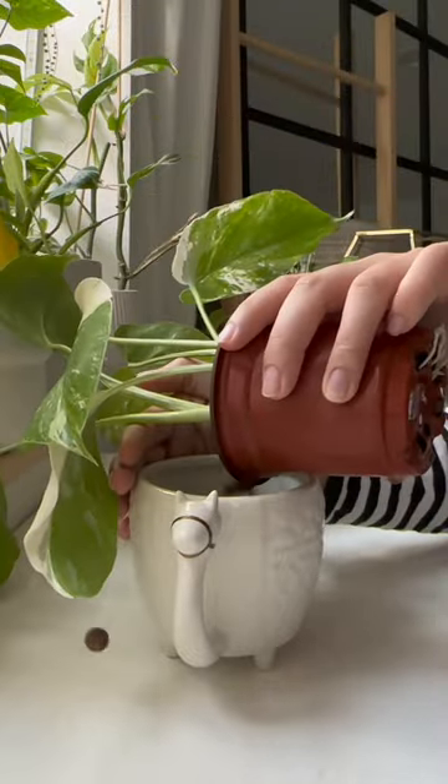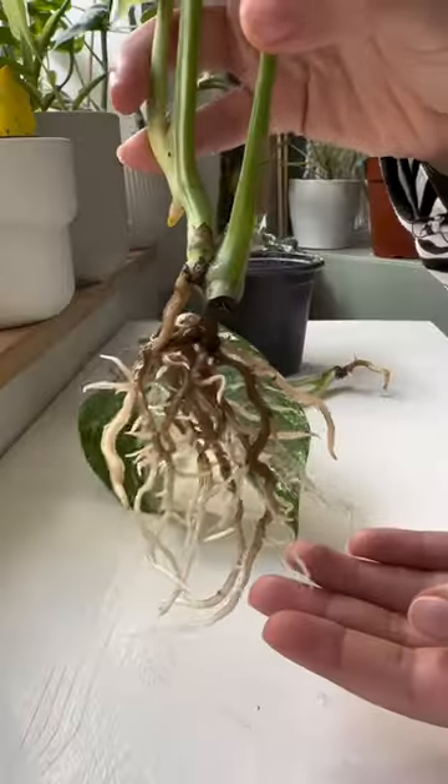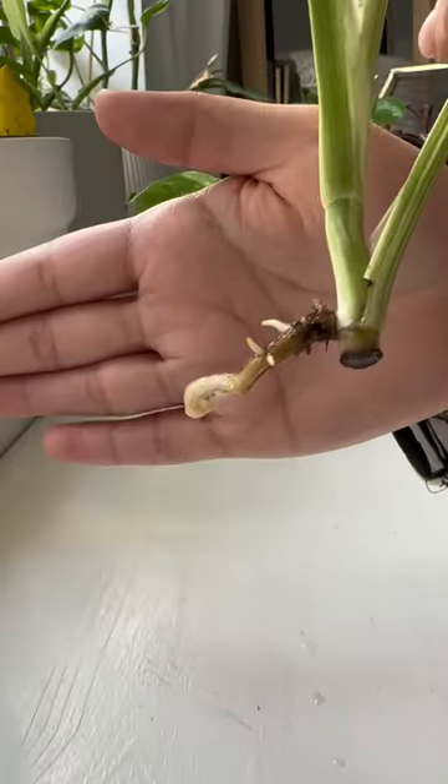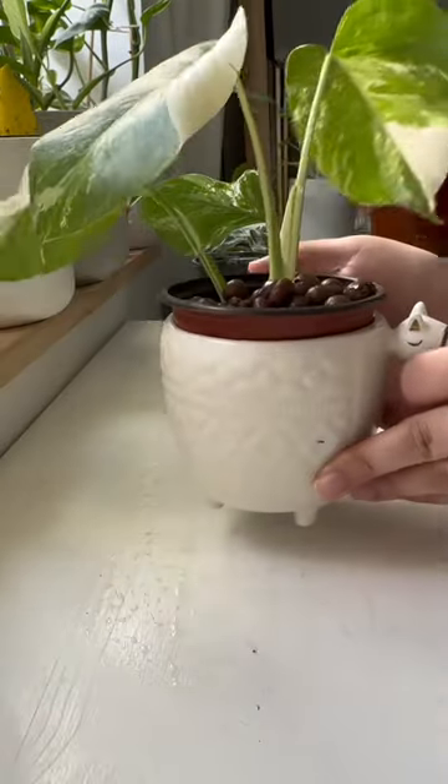My goal is to pot both of them in a five inch pot, but as soon as I took them out I realized that only one cutting actually had roots. I've learned the hard way that these plants cannot grow roots in soil, so I am definitely repotting it back into the LECA.